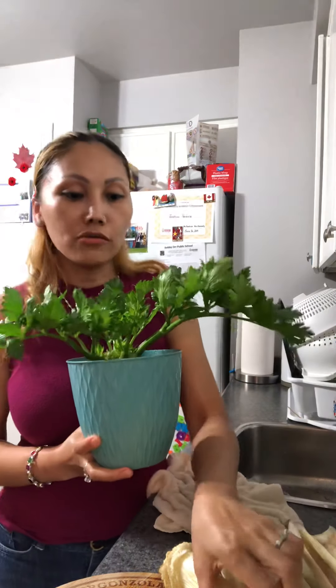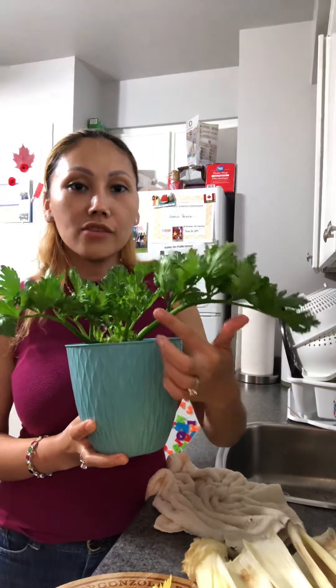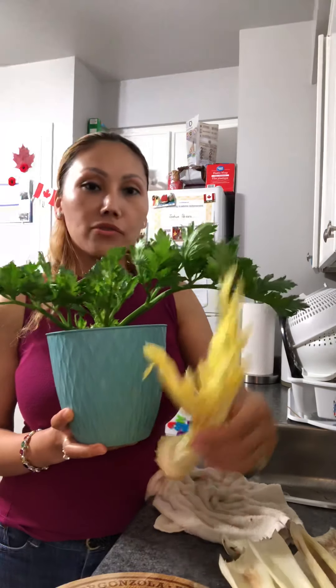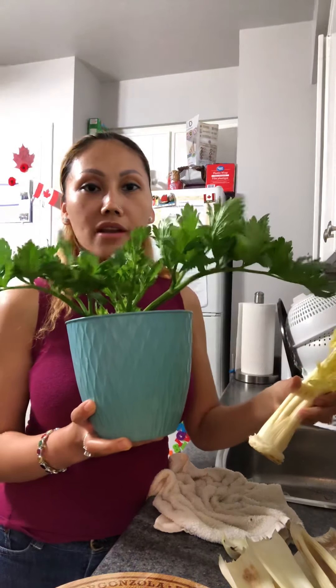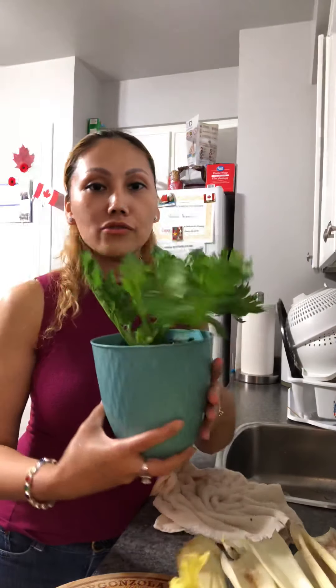Please follow carefully what I say and what I show you, and do correctly what I share with you. Take good care and you will have celery to use again soon. I hope you get what you want. This one is really green — it grew from the tree like this and came back like this, and they're so green now.